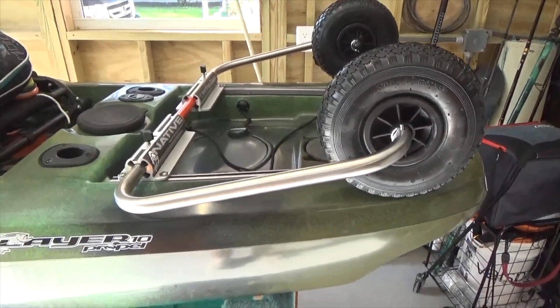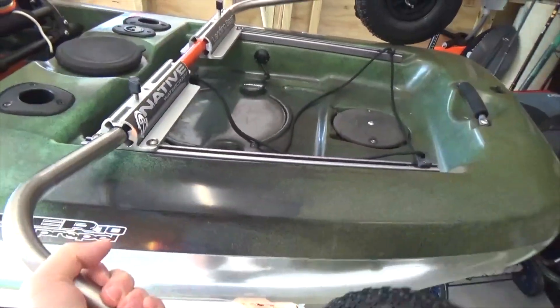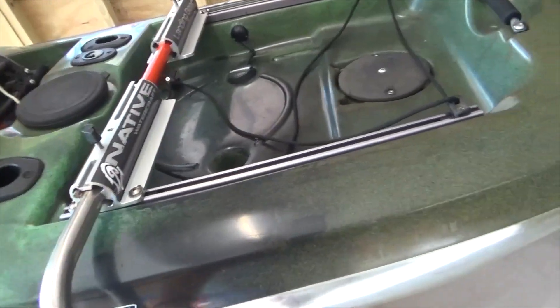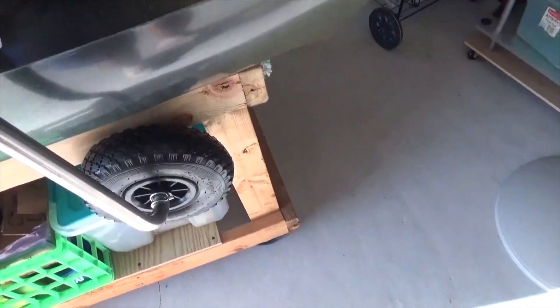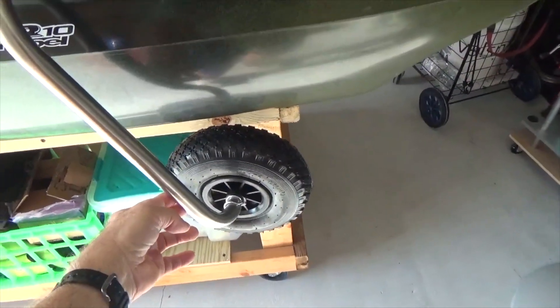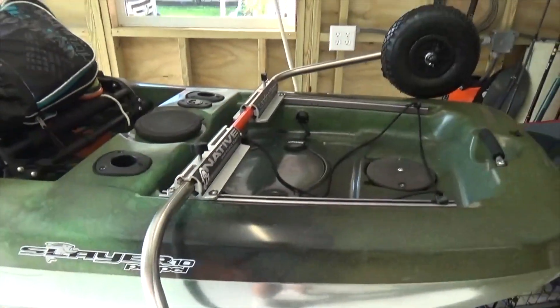Here's the final installation. You can put it in the up position and into the travel position. With the weight on the kayak it clears the bottom of the kayak. So it looks like we're good to go.